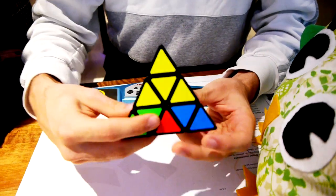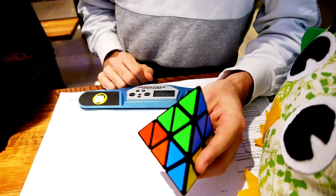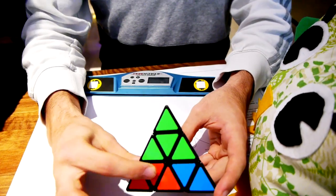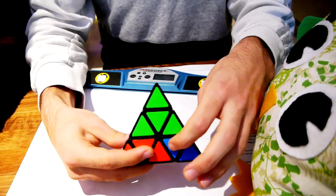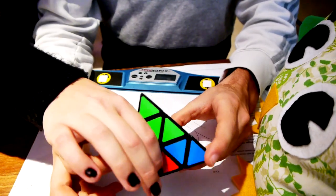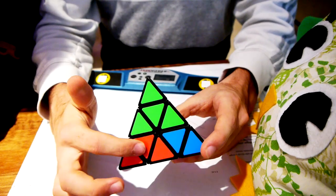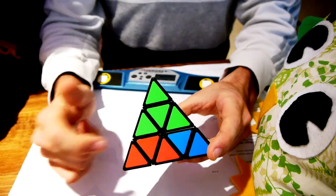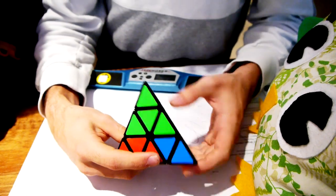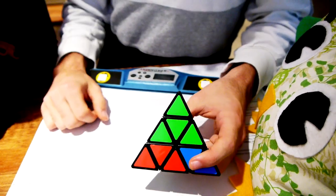The next part is to solve the center pieces, which would be these. The only thing you have to look at is: can you see anything orange from the top on these pieces? When you're looking from the top, can you see something orange? Just the center pieces — you can only see that one. These are the edge pieces. So this one needs to go down.